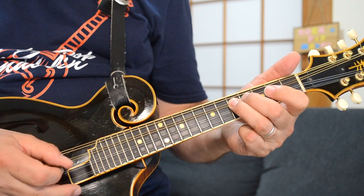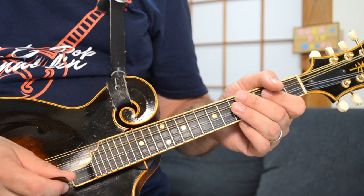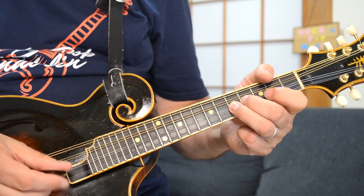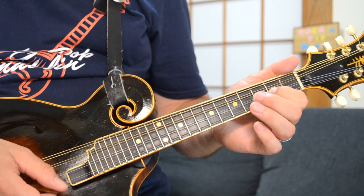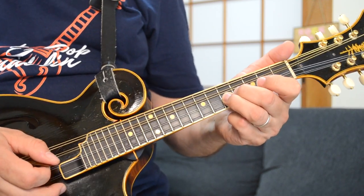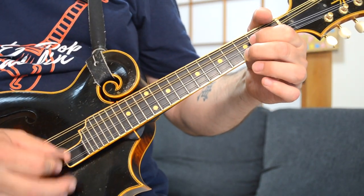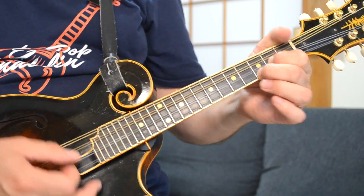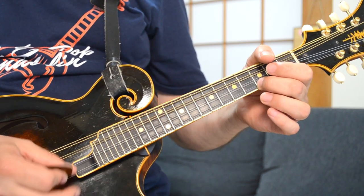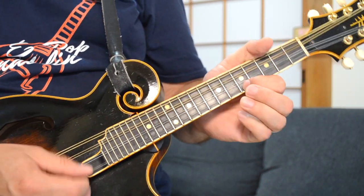After you've done that, you can do a D major pentatonic run: open, 2, 4, open, 2, 5, open, 5. Then 5, 2, 5, and then you want to catch that G note at the third fret. Now you're changing to a G chord — that's the third fret of your E string. Then 3, 2, 3, 7, 5.